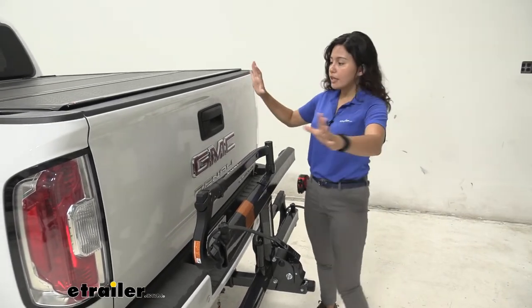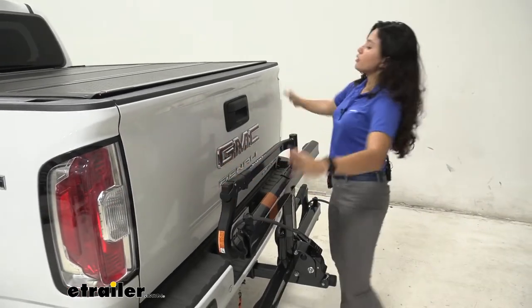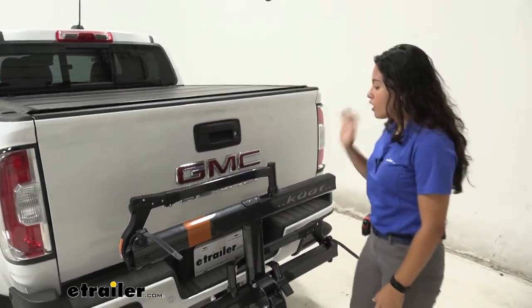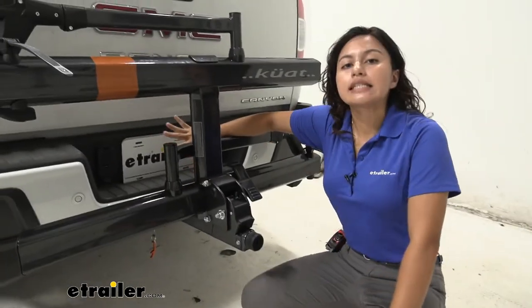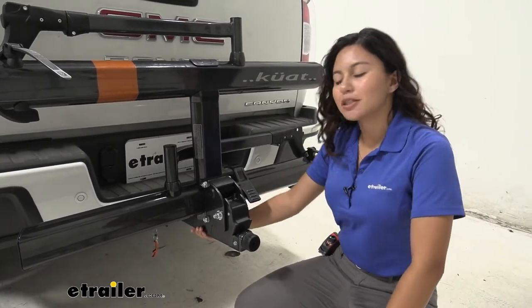With it folded up, let's take a look at how it works on our truck. Our lights are completely open. Our backup camera sits above the bike rack so you don't have to worry about it obstructing your view. The license plate is down here and it's slightly covered, but you can still see around the sides. Let's talk about how this fits into our hitch.